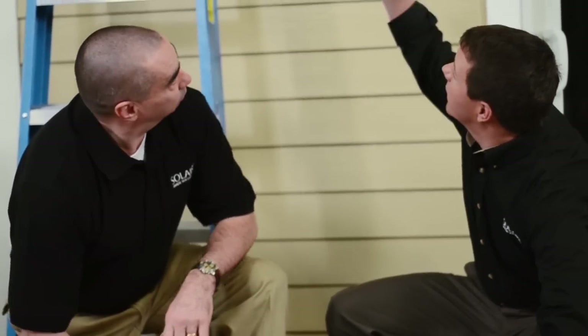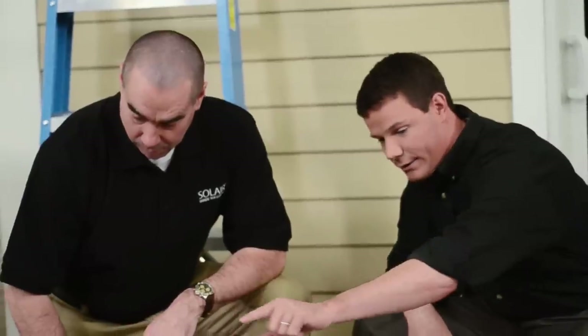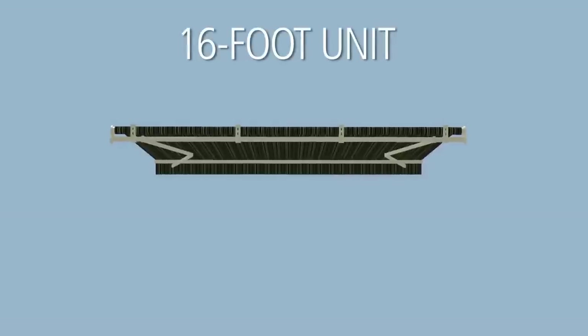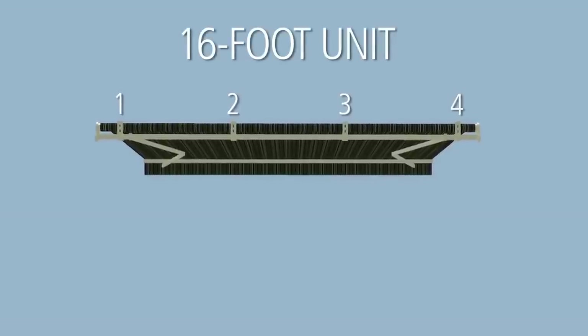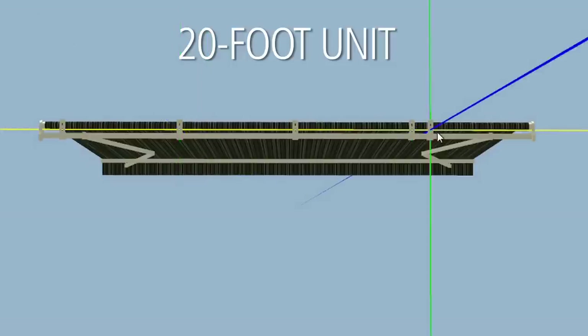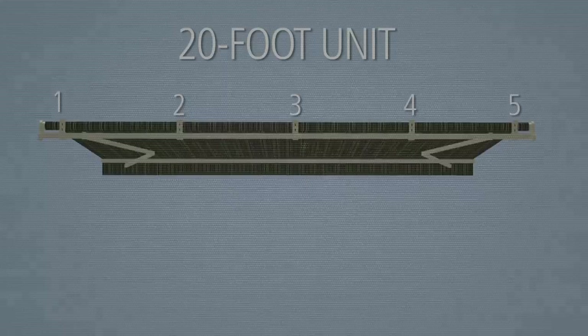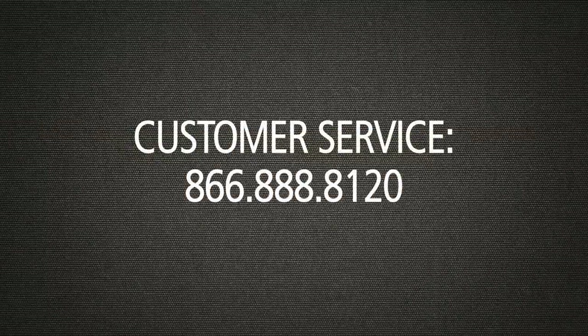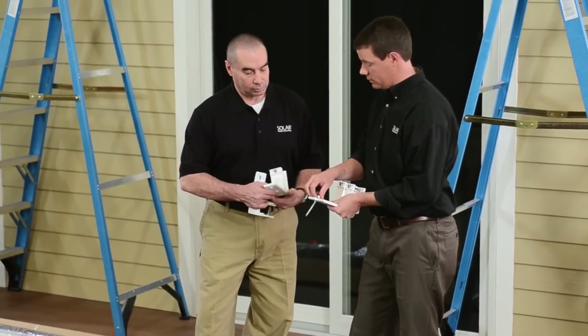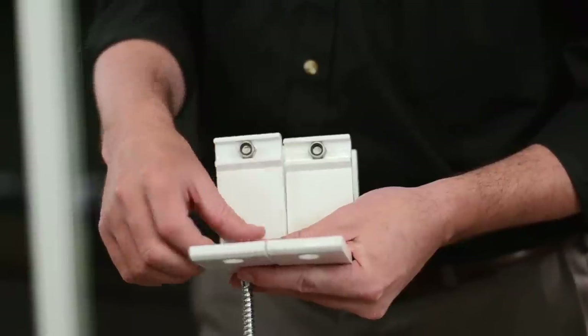Check the enclosed parts list and take an inventory of everything that's included. Most importantly, make sure that you have the correct number of brackets for your particular installation. For units 16 feet and under, there should be four brackets. One additional bracket is required for every four feet of width beyond 16 feet. If you're concerned about the number of brackets you received, contact customer service. You also want to be sure that you have the appropriate number and types of fasteners, which can vary according to the type of structure you're working with. We've provided all the components you'll need, but if you find you're missing some parts, please don't hesitate to give us a call — we're here to help.